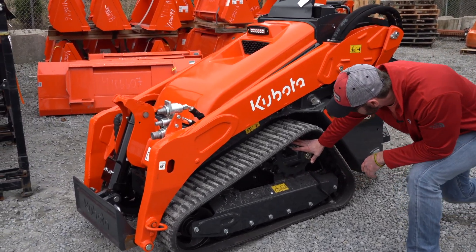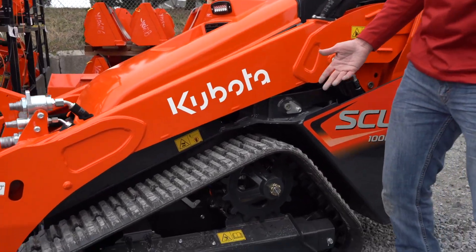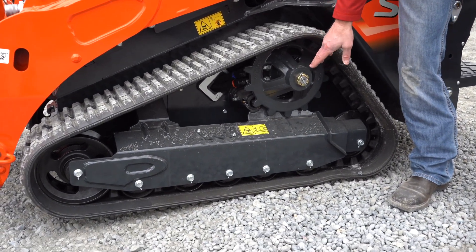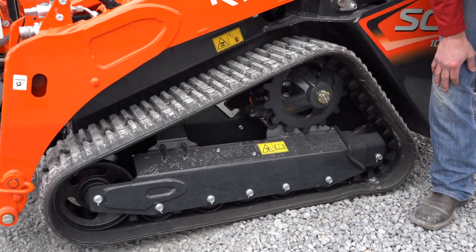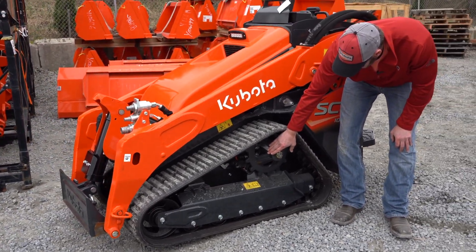You notice this big beefy sprocket up here? It's a high-mounted sprocket. I'm not saying Kubota is the only one with that in a mini loader, but they did put it in here — same thing as the SVL. It keeps it up out of the dirt and sheds mud and dirt really well. Another big-boy feature right there.